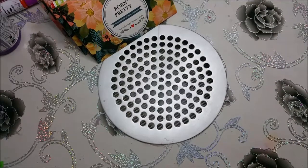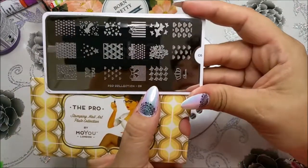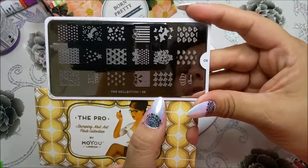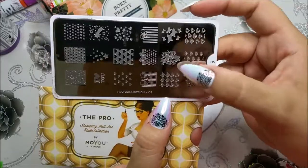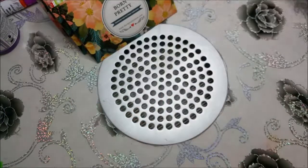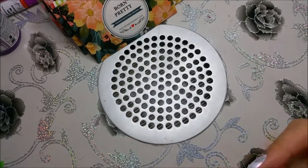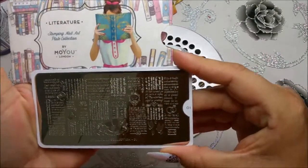Dann eine Moyo-Platte von der Pro Collection mit den Schmetterlingen, den Sternenschleifen und Diamanten. Fand ich auch ganz toll und man kann ganz süße Designs mit den Schmetterlingen und den Diamanten machen. Da ist der Fantasie keine Grenzen gesetzt. Und als vorletztes von diesen Platten habe ich noch die Moyo Literatur 01.